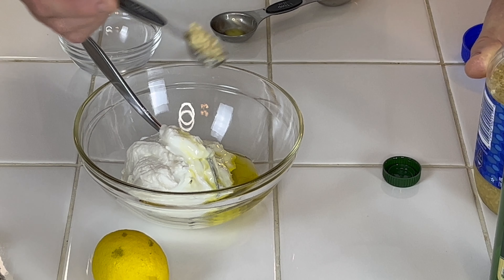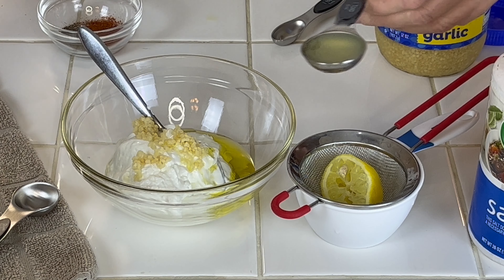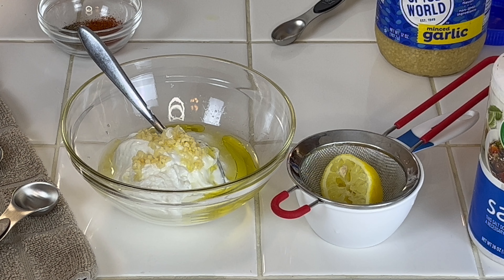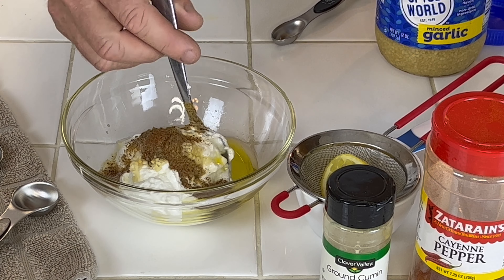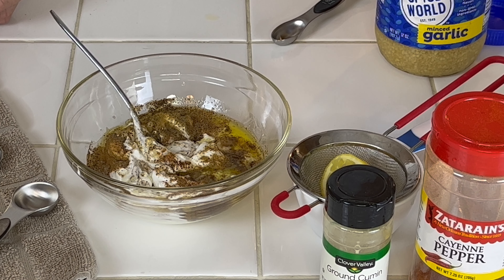Now this is the sauce I'll be making — a Greek yogurt sauce, very delicious. We got one cup of Greek yogurt and I'm using the low fat version. We got one tablespoon of extra virgin olive oil, one teaspoon of minced garlic — you can use a whole clove if you want. And this is some fresh squeezed lemon juice, one tablespoon. To me you've got to use fresh.